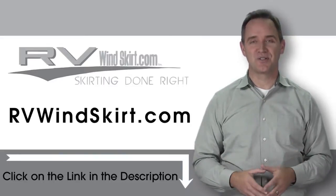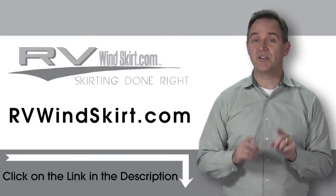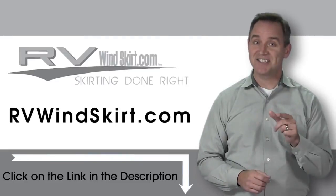Visit RVWindskirt.com to discover why more and more people are choosing the RV Windskirt. It's time to skirt up! See you later.